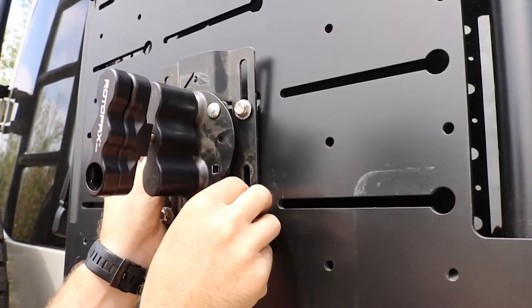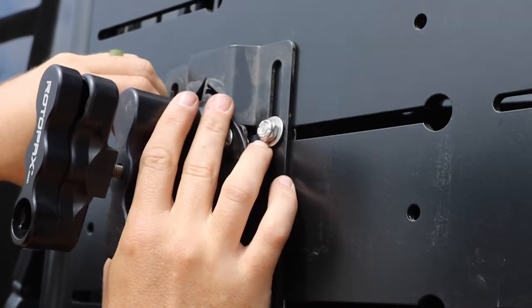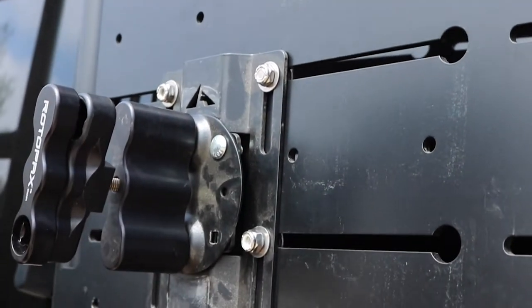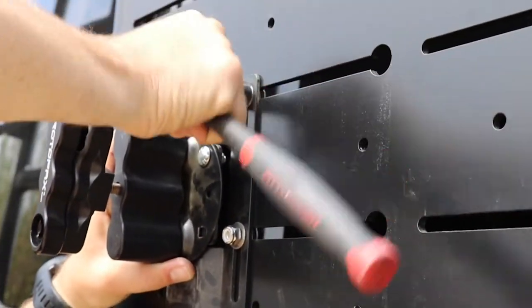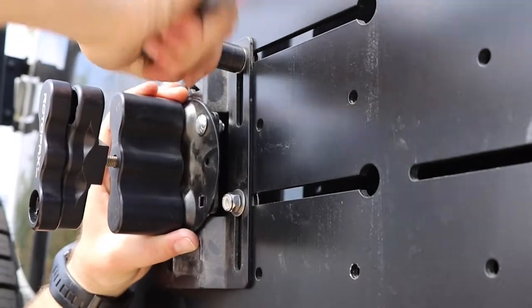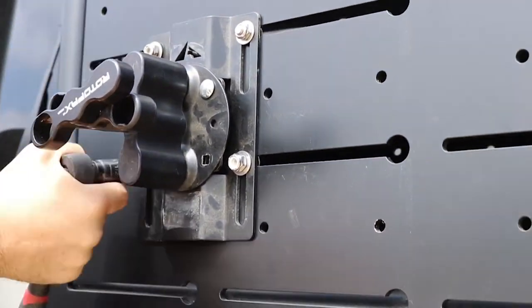One of the accessories that you can install is actually a Rotopax mount, and that would work with a two gallon or four gallon setup. You can mount them in multiple orientations, and we just sell the bracket that bolts to the front loader so you can use one of their Rotopax — just their normal mount or their locking mount as well.